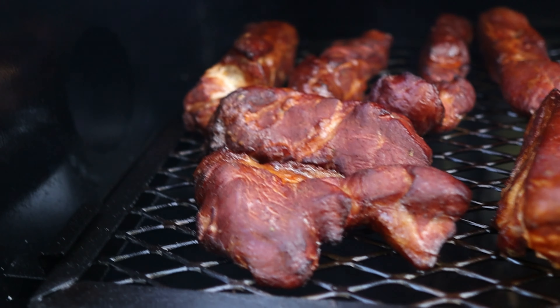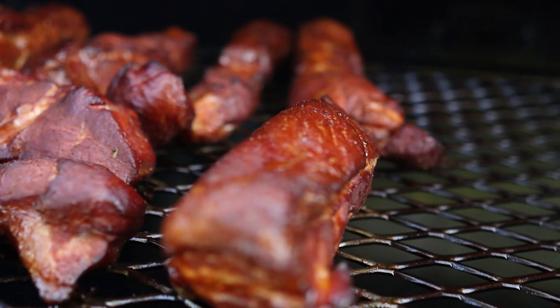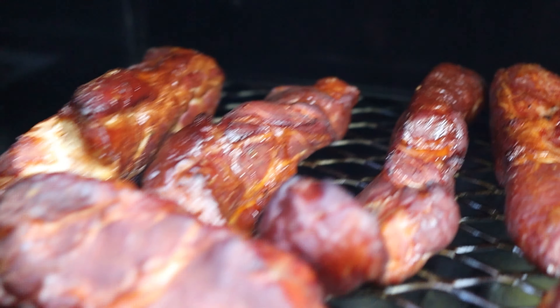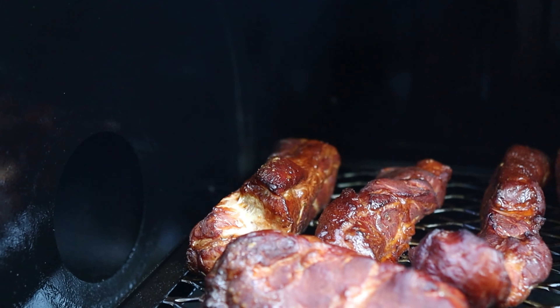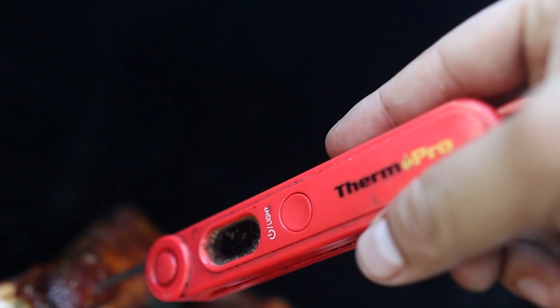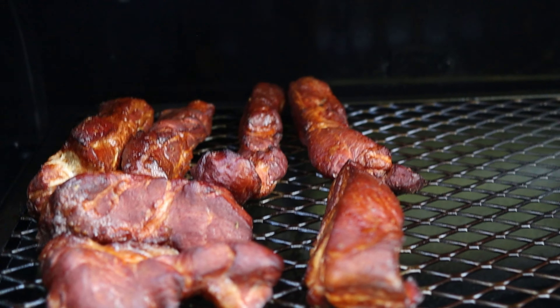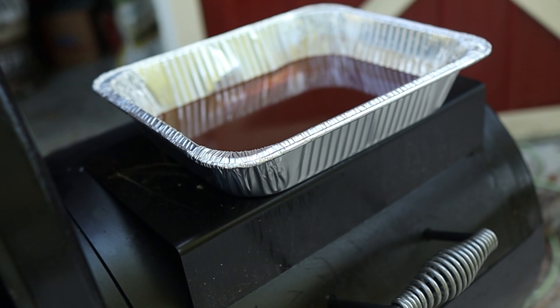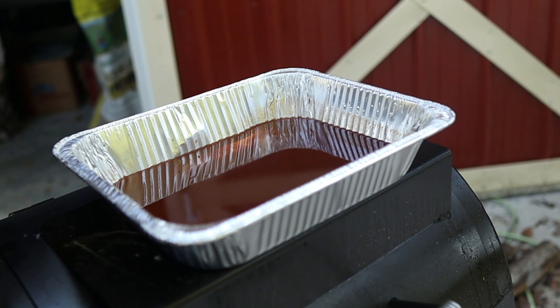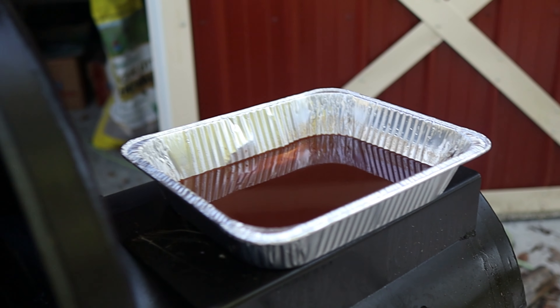It's been about 90 minutes and as you can see our country style ribs have an absolutely gorgeous color to them. The smell of the smoke is just phenomenal — as I get close to these ribs you can smell that nice almost bacon-y, porky smell. This big thick one is right about 165 degrees, so we're at our target temp and just about ready to drop these into the braise. The braising liquid was sitting in the fridge, so I warmed it up on top of the firebox and now I'm going to go ahead and drop the ribs in.